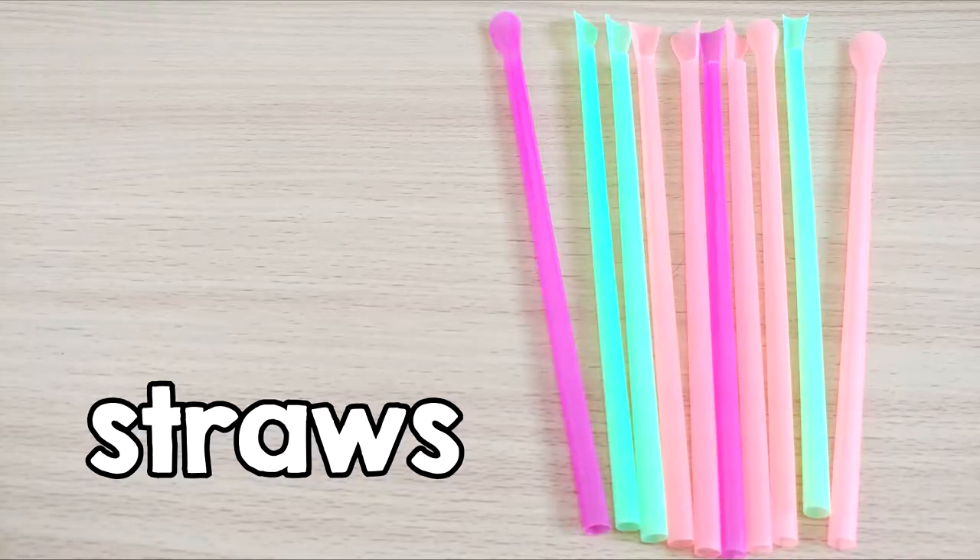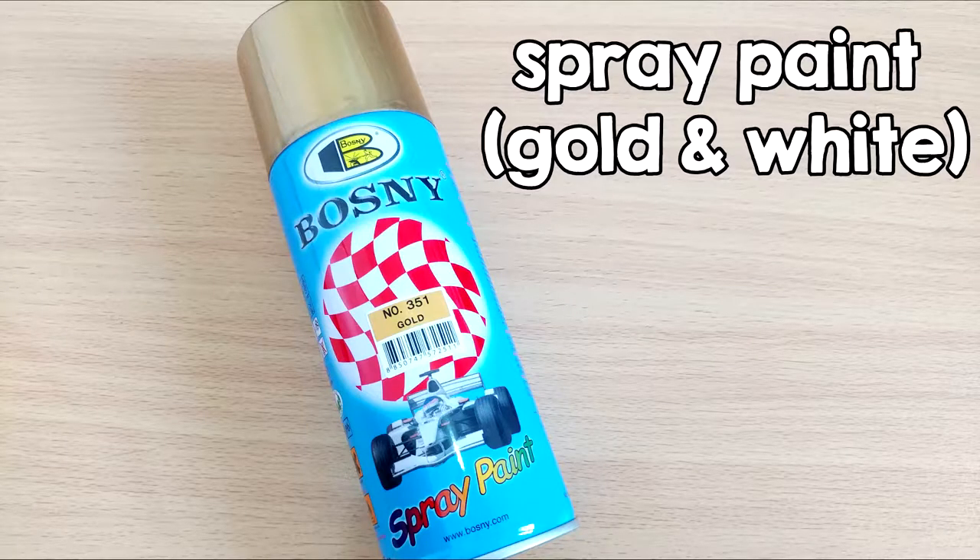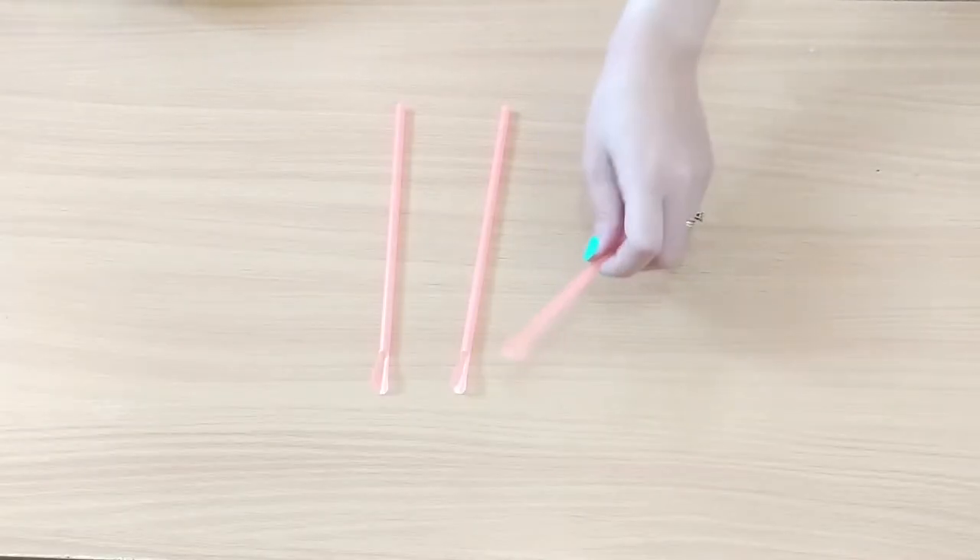This project is super fast and super easy to do, so here are the things that you're going to need. Since I'm using a spoon straw, I have to cut the ends.